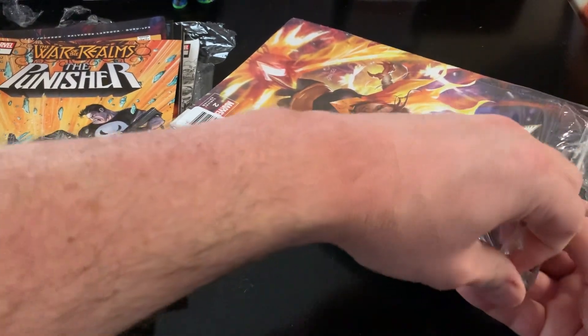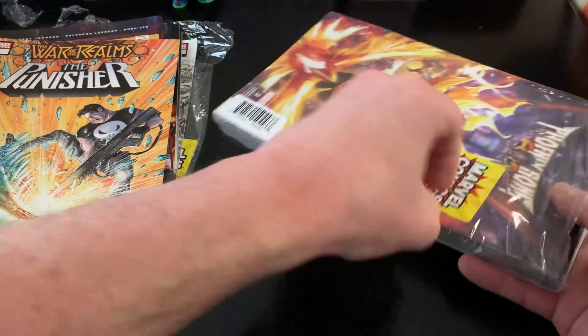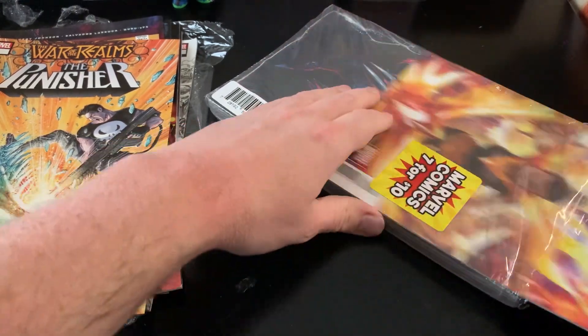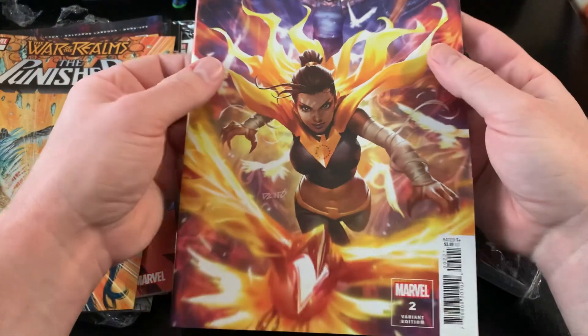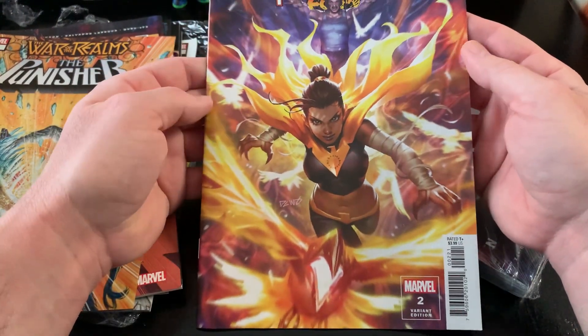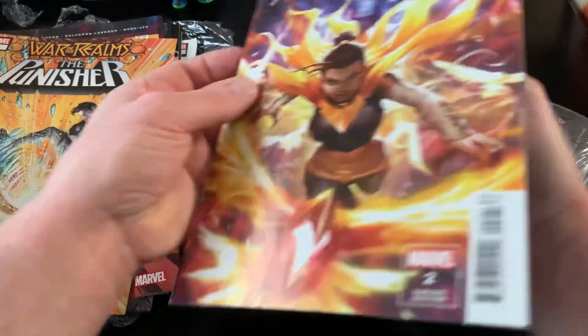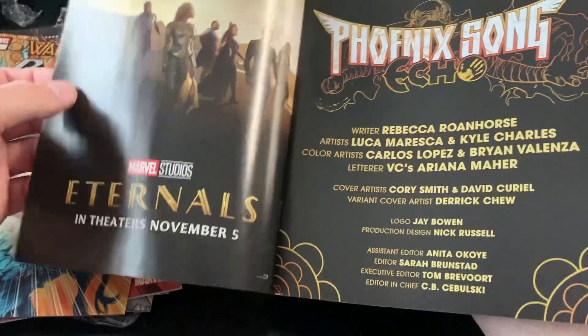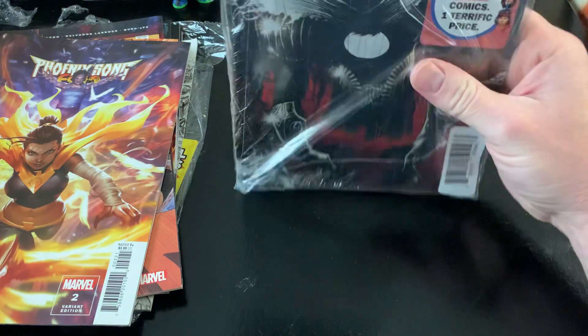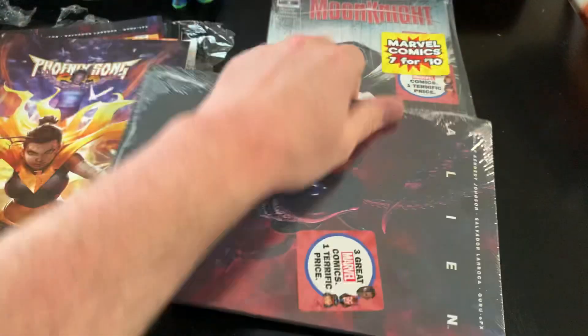At seven for $10, at that price, you can't really argue with what you get. Here's this one that was thick. A Phoenix Song number two variant — pretty cool cover. I don't know if it's a retailer exclusive or not; I'll have to look that up. Then, oh boy, another Alien number seven.